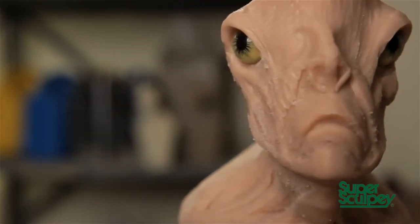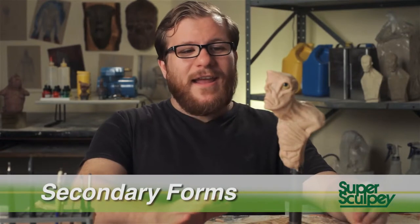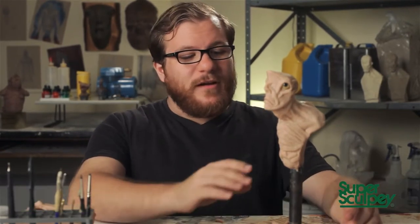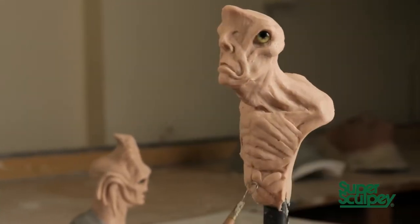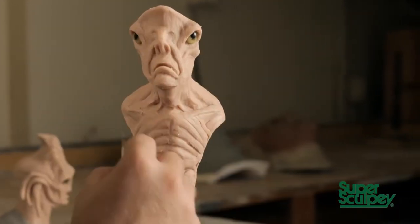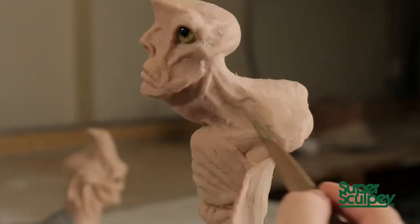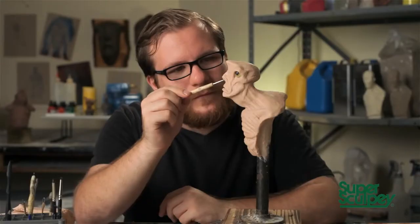Now it's time to get specific and move into the secondary forms. These are much smaller pieces of clay that I'll be adding to define the transition between forms — the areas in between each muscle will get special attention. I'll really start to focus in on the face and find all the little details and accents that I want. As I work, I'll work one area and move directly to the next — I never stay focused on one small area; I try to work the entire sculpture as one.